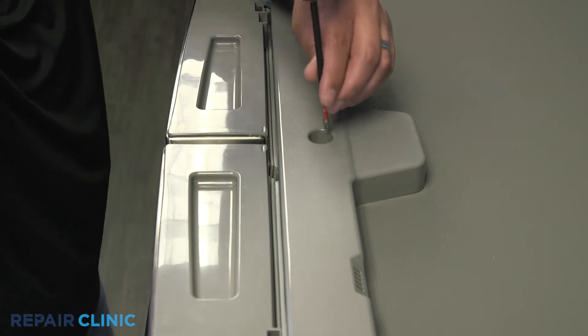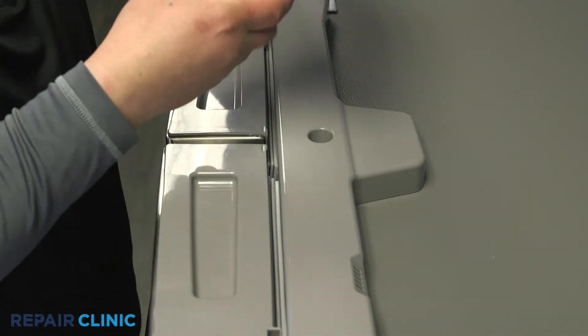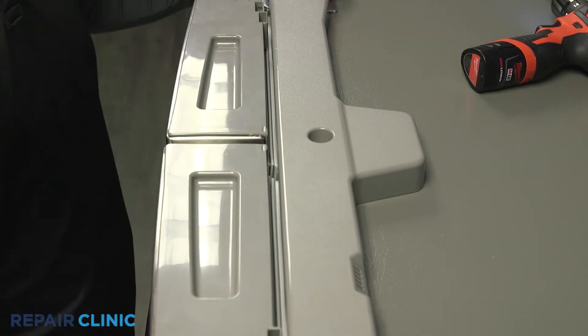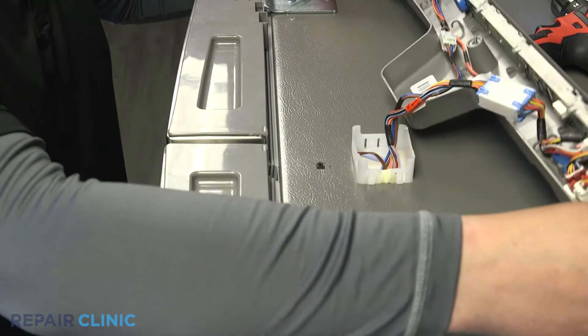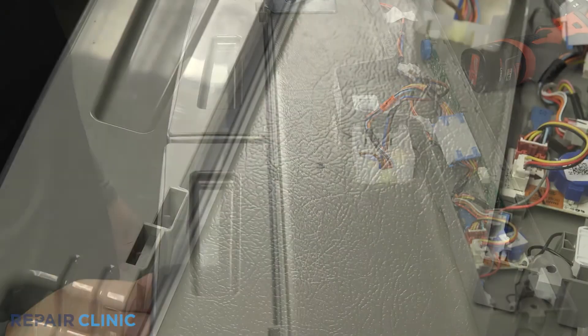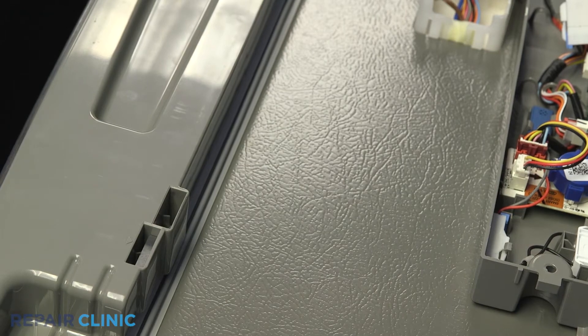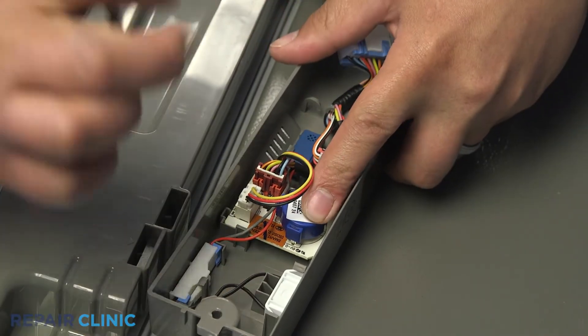Unscrew the display assembly case. Use a flat head jeweler screwdriver to press the locking tab to release the harness from the buzzer. Pull back the tab securing the PCB sensor to remove it.